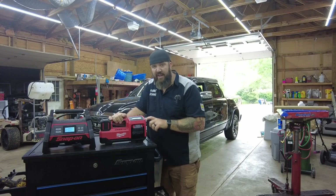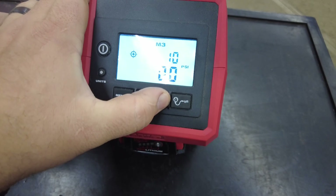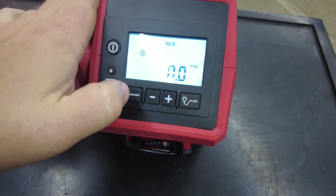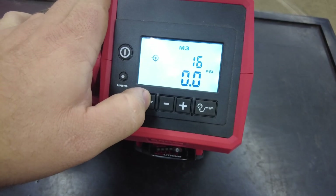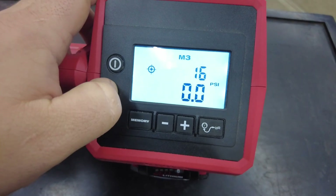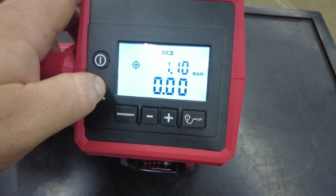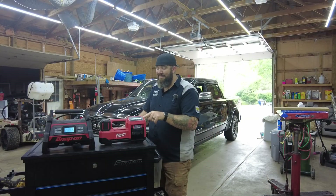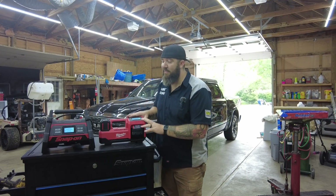One thing I really like about the Milwaukee is the four different presets — you can store settings like your diesel truck's LT tire pressure and switch between them without clicking through repeatedly. It also maxes out at 150 PSI, where the Snap-on tops out at 120 PSI. All in all a great unit, and it's matching up well on price. Now let's see how these things actually perform.